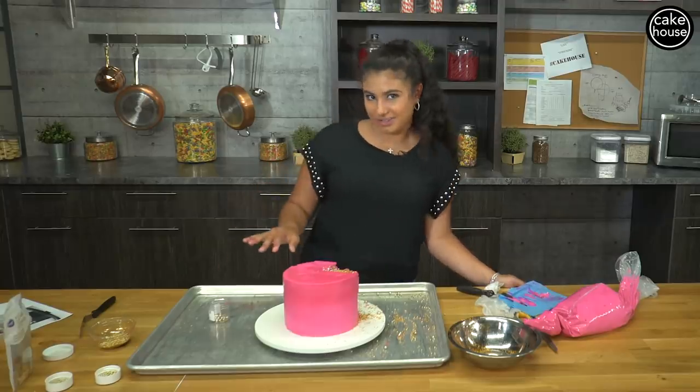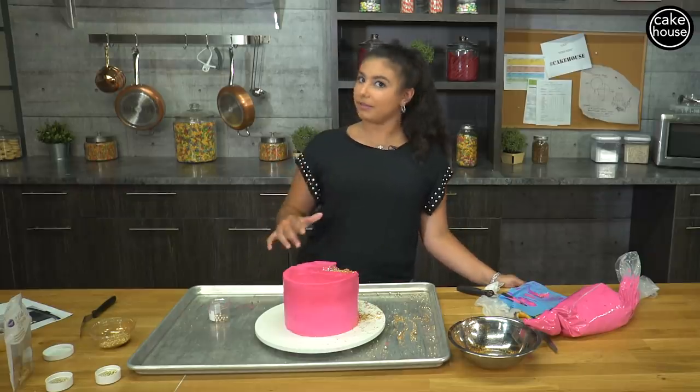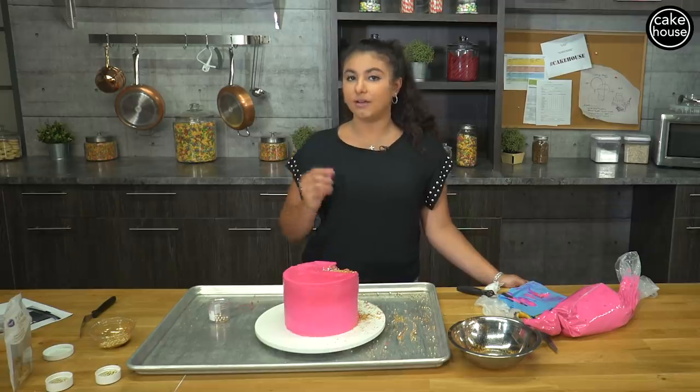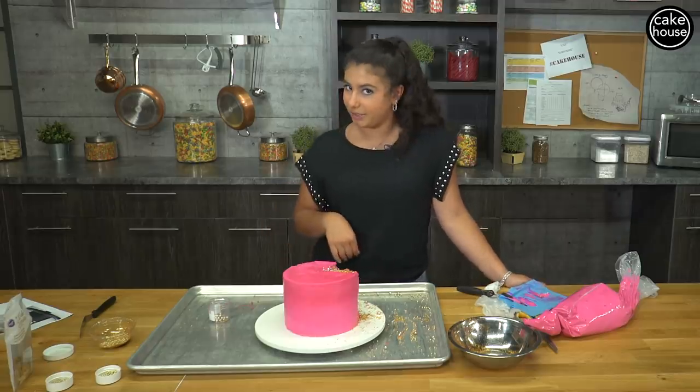Before we do the final touch on this cake, I'm gonna let it go back in the fridge and chill, and then I'm gonna paint all the detail on, because it's better to paint on the cake when it's cold, not when it's room temperature.